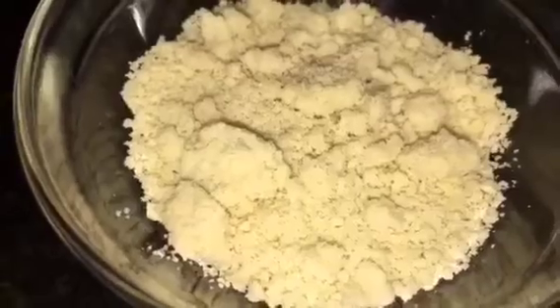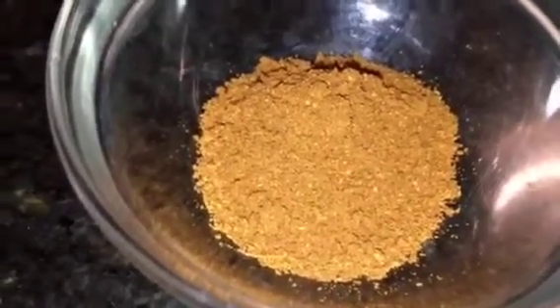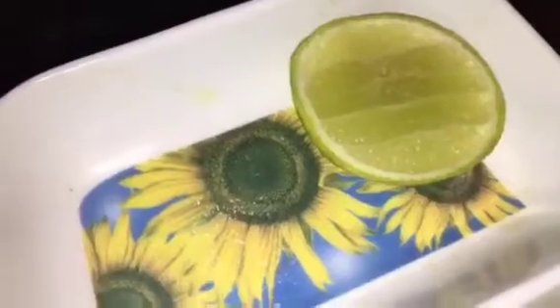This is ginger garlic paste or adhrak aur lasun ki paste, this is yoghurt or dahi, this is kaju powder that means cashew nut powder, this is chopped dhania patta that means chopped coriander leaves, this is bhuna hua jeera that means roasted cumin powder, this is butter or makkhan, and lemon that means neembu.